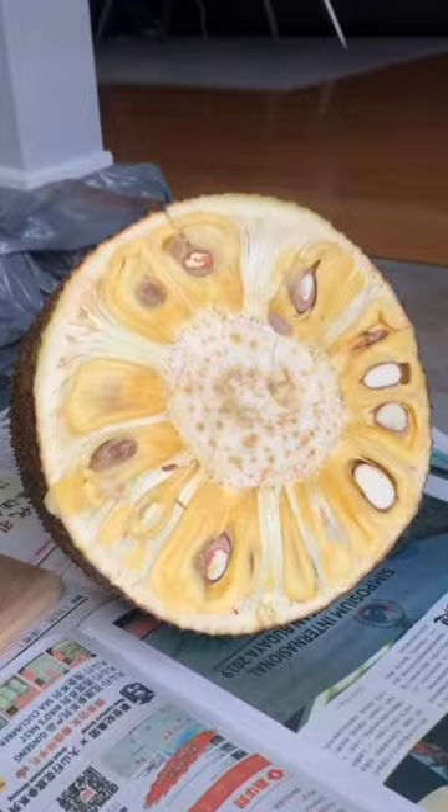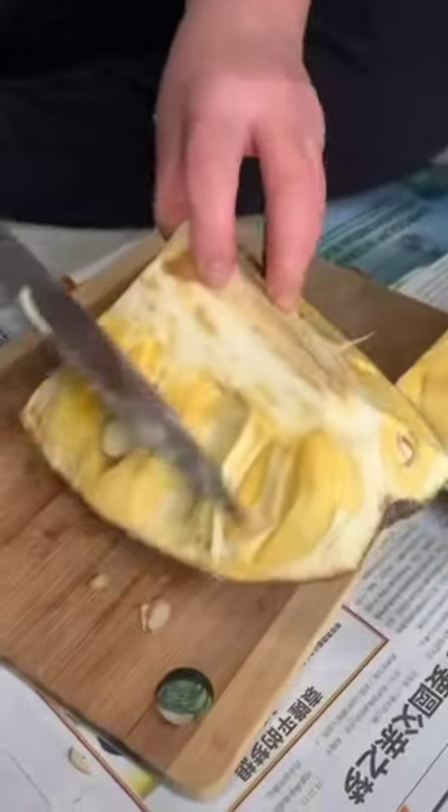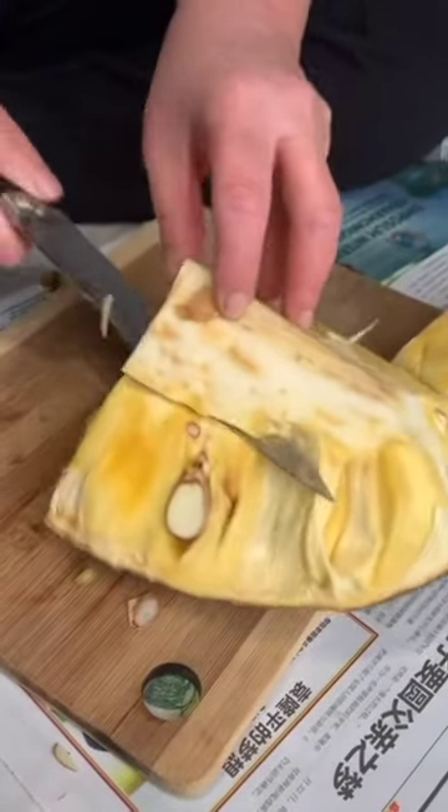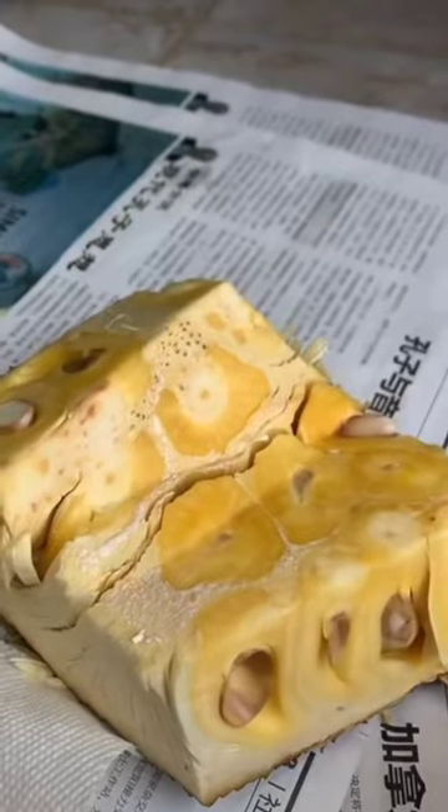She's still gonna whip my butt because she's doing all the work and I'm not helping. She cuts it into halves and then into quarters. Next step, she cuts out the core from the pieces. The reason why we oil up that knife is because it gets sticky, so do that in between cuts.